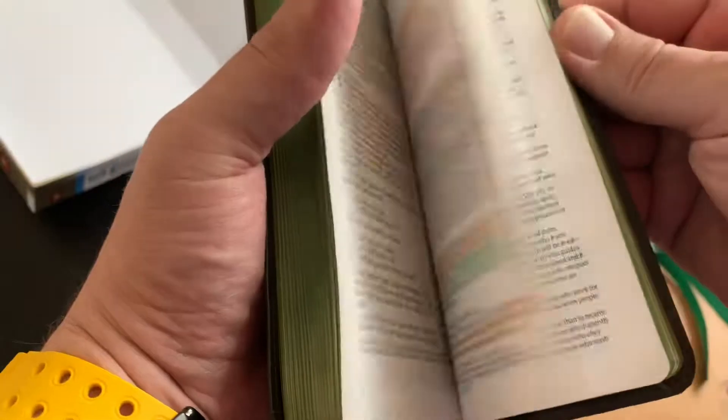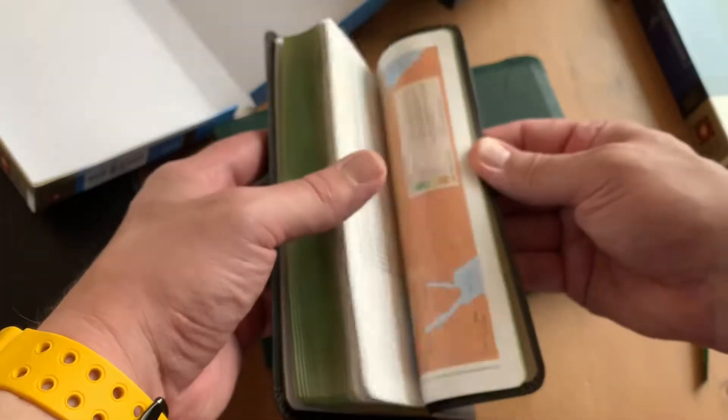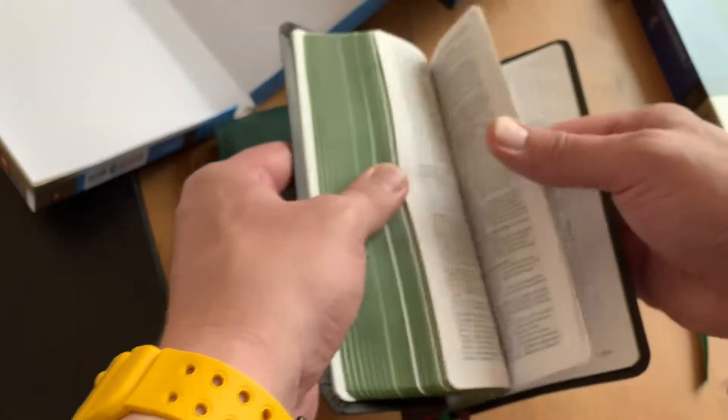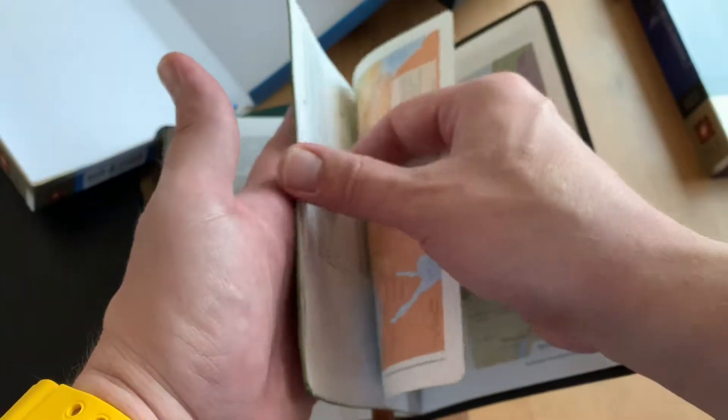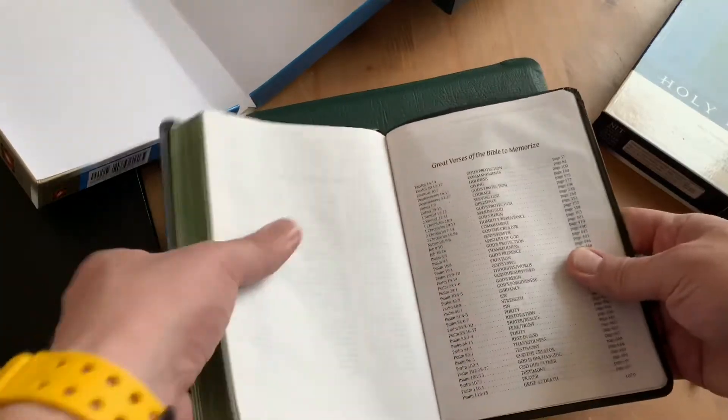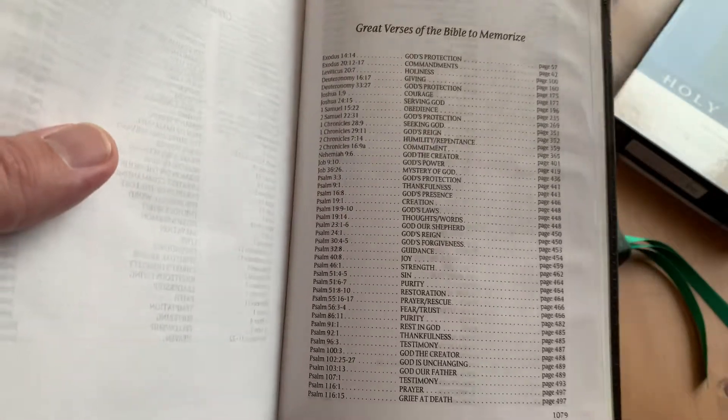This cover is really not good, but this is Smyth-sewn and it does have a concordance — it's a good little Bible. It also comes with a reading plan, but honestly just read it. For a year, it's about three chapters a day to get through the whole Bible. The New Testament in a month is 10 chapters a day; the Old Testament in a month is 30 chapters a day. This Bible has a really nice little resource: great verses of the Bible to memorize — if you want to do a scripture memory plan, it gives you a whole list.